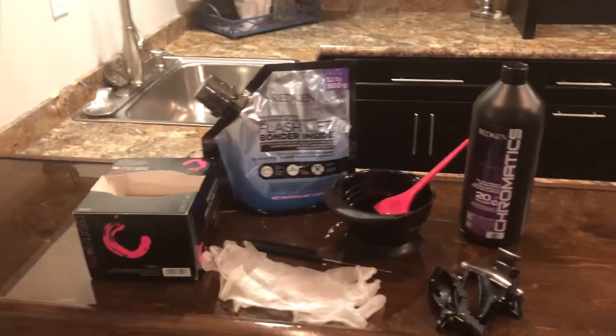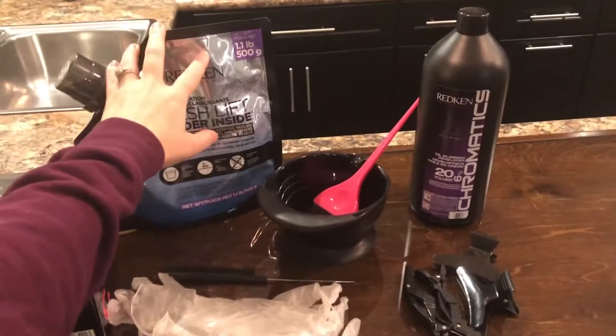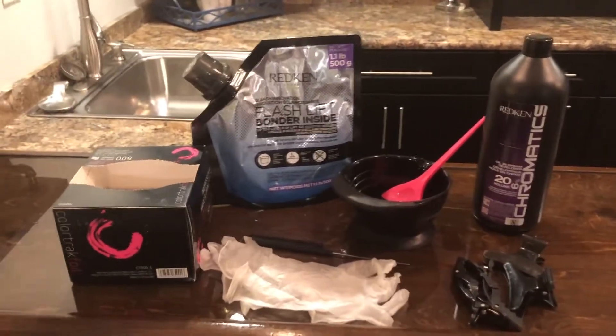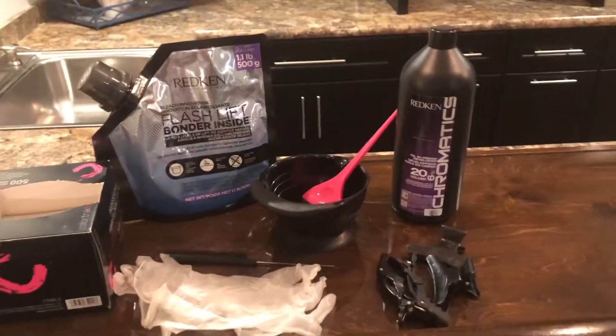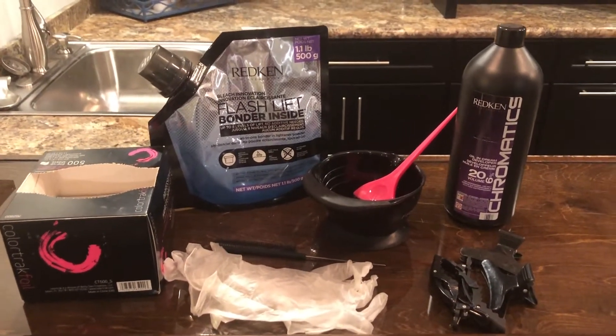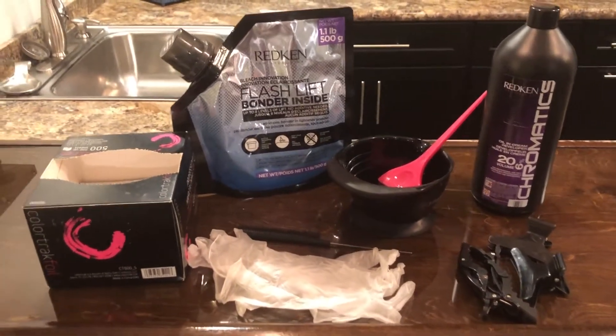As far as product usage goes today, I will be using Redken Flash Lift. It actually has the peach binder built inside, which I highly recommend if you're doing blondes that are already blonde but want to go lighter. It's really going to help protect the hair from a lot of damage that lightener can cause. It's just like a little bit of extra insurance for you and for the client.